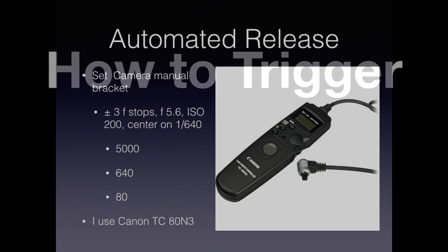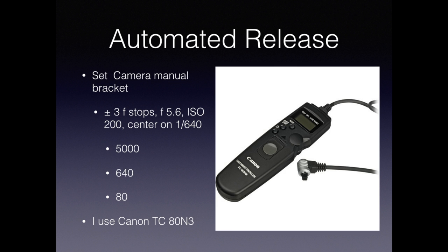If you've decided on a DSLR, how do you trigger it? One thing you don't want to do is trigger it manually — you'll spend your time during the eclipse futzing with the camera. Instead, use an automated release. Set your DSLR to manually bracket — I use plus or minus 3 F-stops. With that setting, you will have the ability to capture a wide variety of the eclipse, especially if you're on a tracking mount.